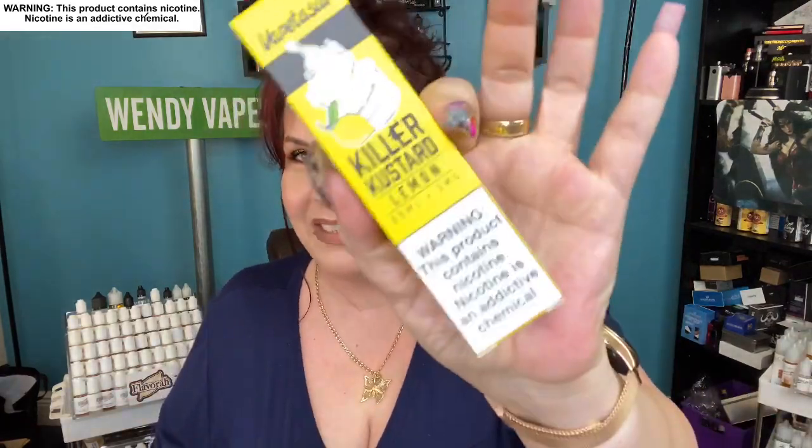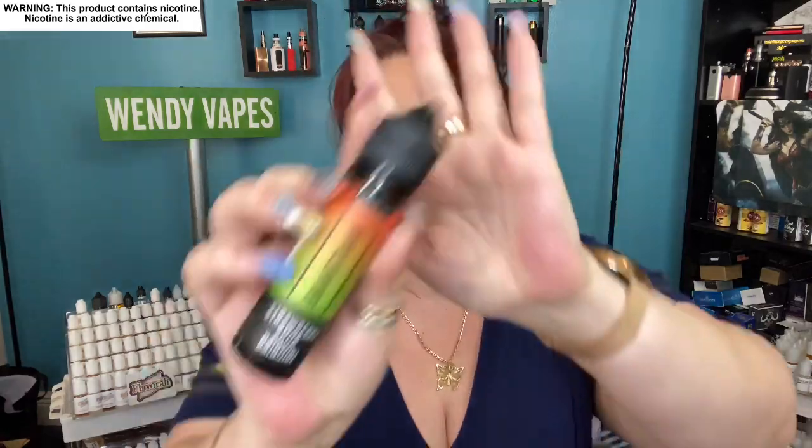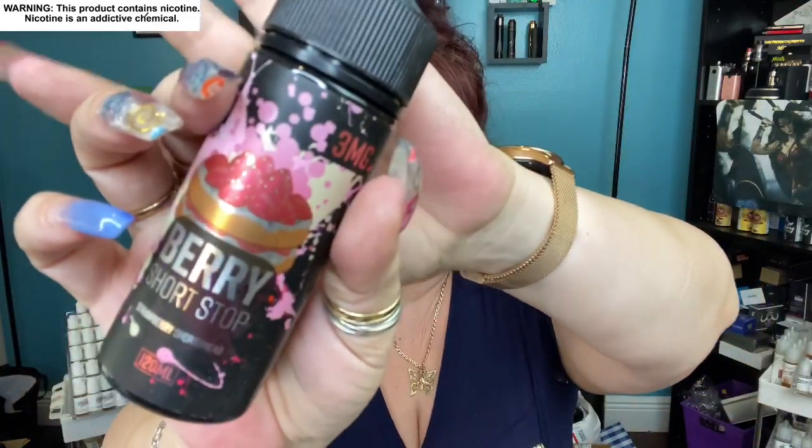I absolutely love Vape Tins — they are my number one go-to for a subscription service. I highly recommend them because you can't beat it. You're getting everything you want and it's like Christmas when you open it up. So we got the Killer Custard Lemon, the Bantam Strawberry Sour Daiquiri, and the Strawberry Shortcake, and I'm super happy with this. If you go on to vapetins.com you can actually sign up. Again, you don't have to do a subscription — you can do it month to month, stop if you want, or change month to month.